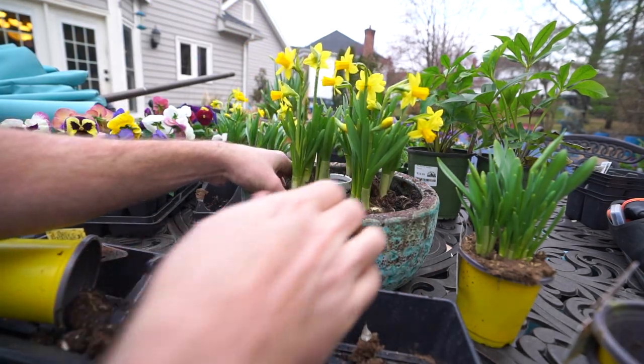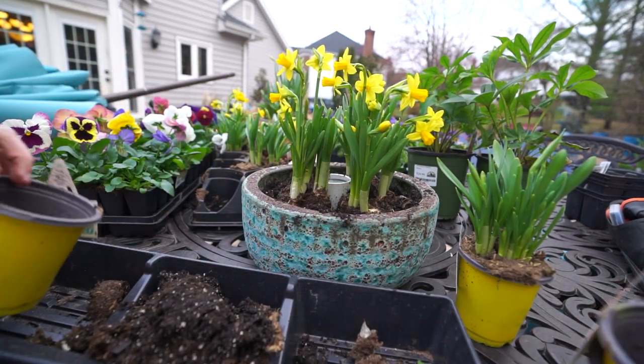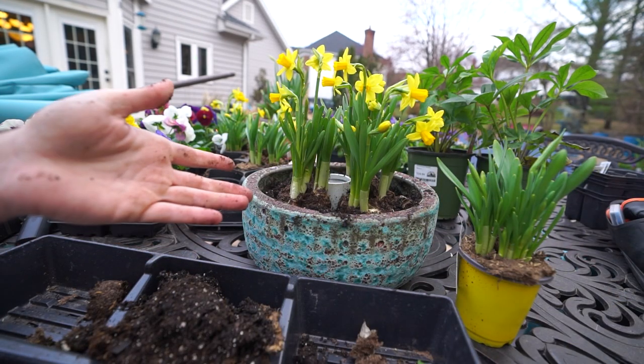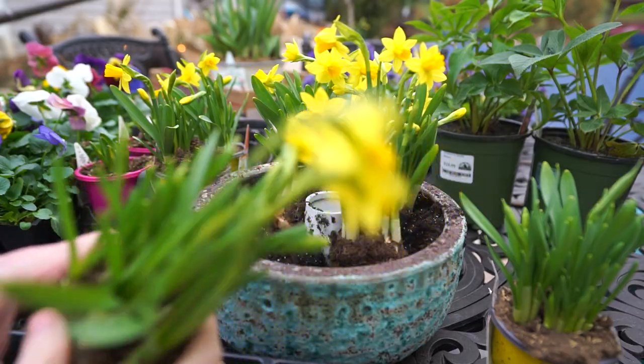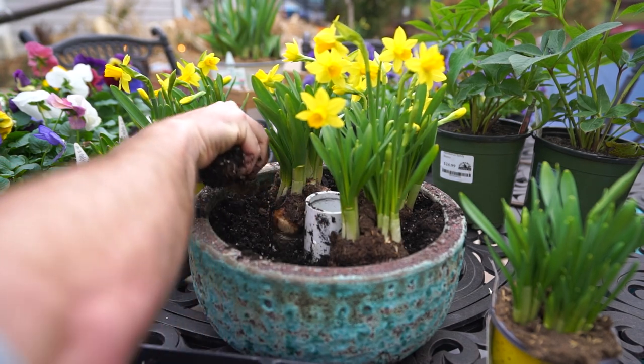I haven't added any kind of slow release or anything of the sort either, which usually I like to do when putting together a planter. It's so cold right now that a slow release isn't likely to do much for the plants anyway, so it doesn't matter. It's nice to be outside hearing the birds chirping. A little bit chilly, but that's alright.